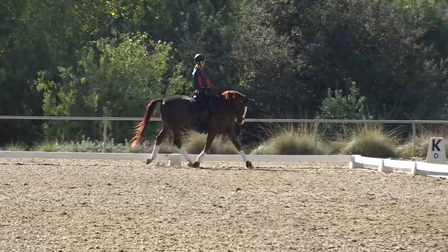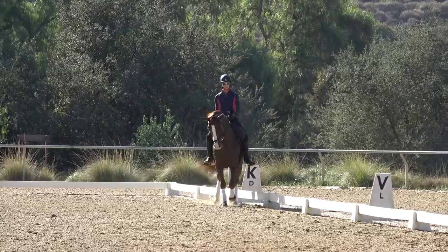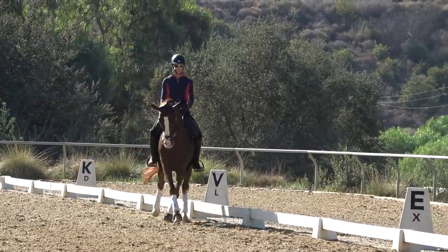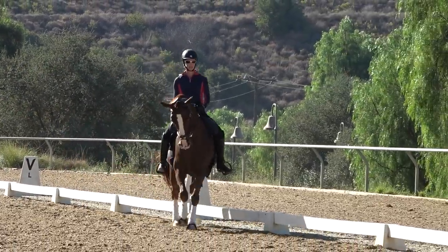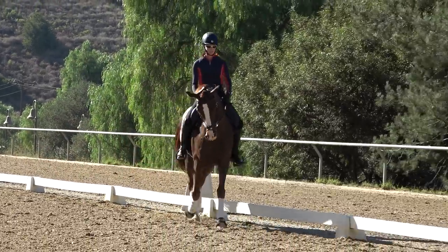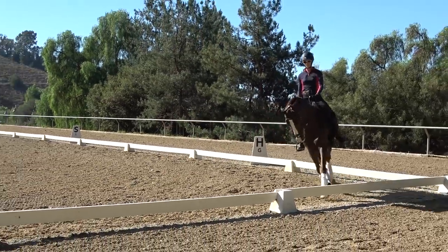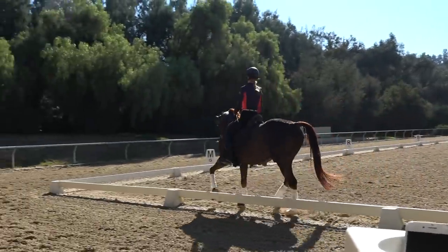Shoulder-in should have three tracks: track one is the outside hind leg, track two is the outside front leg and inside hind leg together, and track three is the inside front leg. Before you start riding shoulder-in it's really important that you have a nice trot where your horse is round and on the bit.